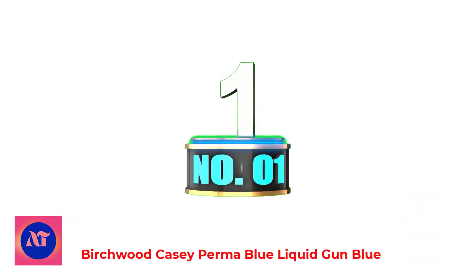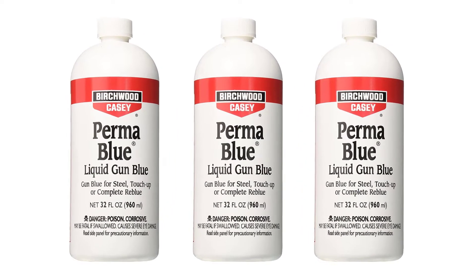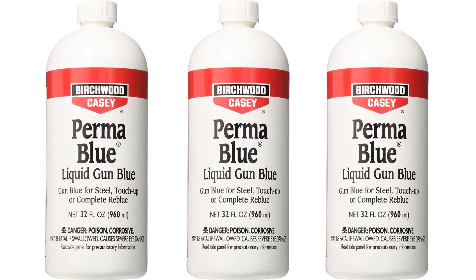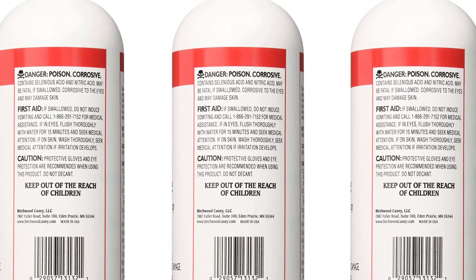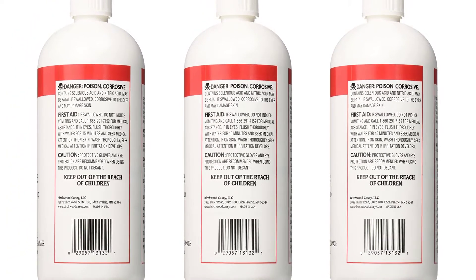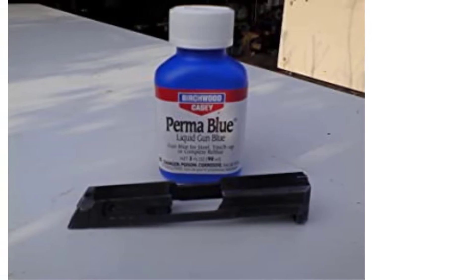Number 1: Birchwood Casey Permableau Liquid Gun Blue. Easy to use, the Permableau Liquid Gun Blue is the proven way for touching up or completely rebluing most guns. The kit includes 3 ounces of Permableau Liquid Gun Blue, 3 ounces of cleaner degreaser, 3 ounces of sheath rust preventive gun wipes, and a complete instruction guide.